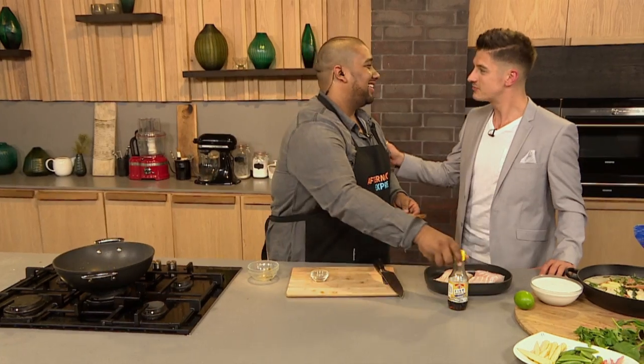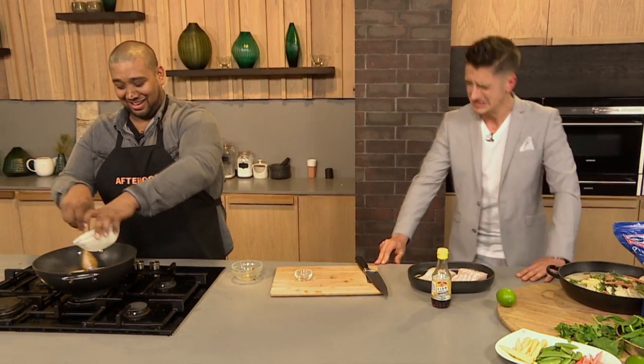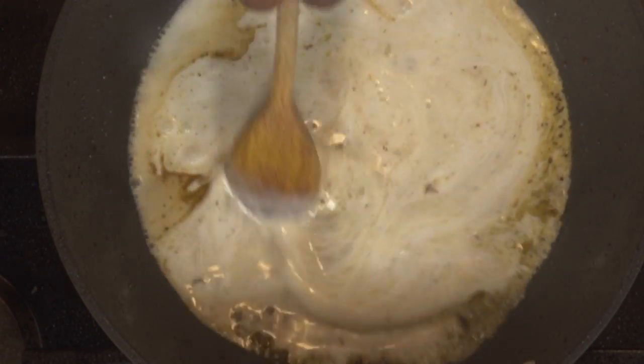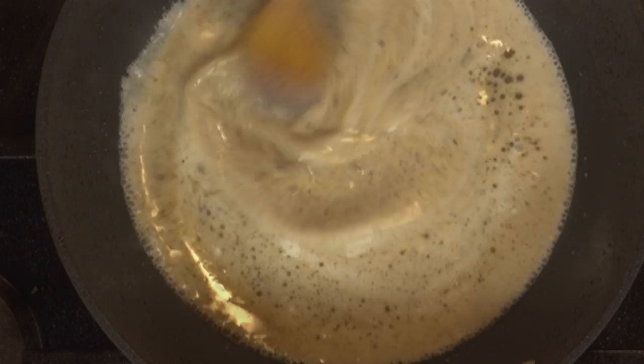Fish sauce is quite pongy, but a good pong. It's one of those things you don't want to sniff before you put it in — just get it in the pan. Once it's immersed in all the other flavours, it really does add such a nice flavour. It reminds me of cod liver oil from when I was a child. But once it's in your dish, it adds such a depth to the flavours. The reason it smells is because the fish has been fermented — it's got an amazing umami flavour, and it's salty. Now the coconut milk goes in.